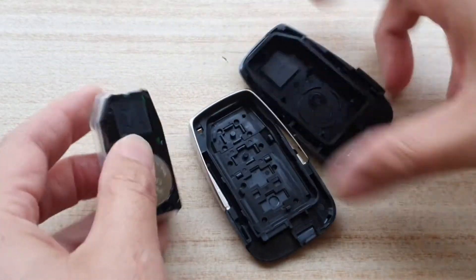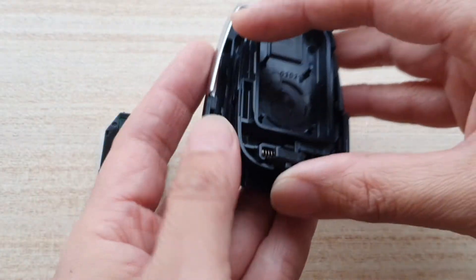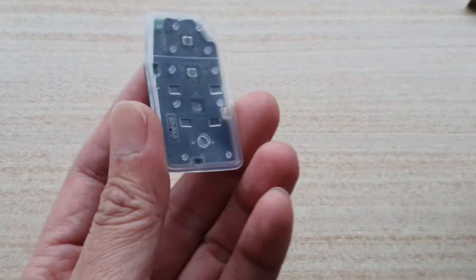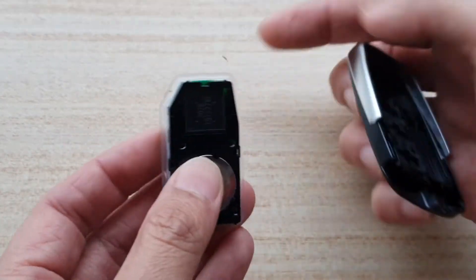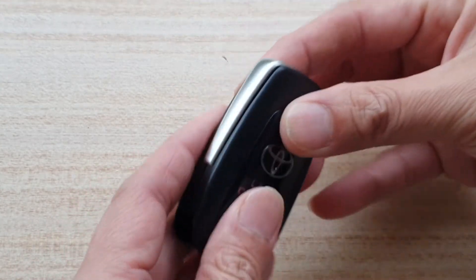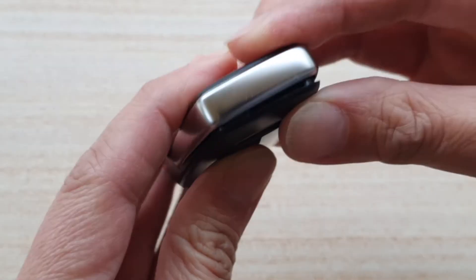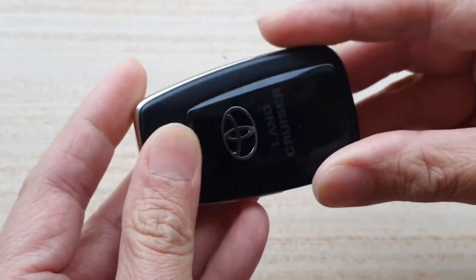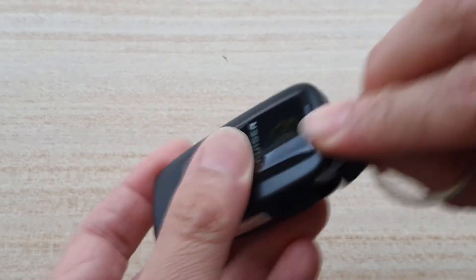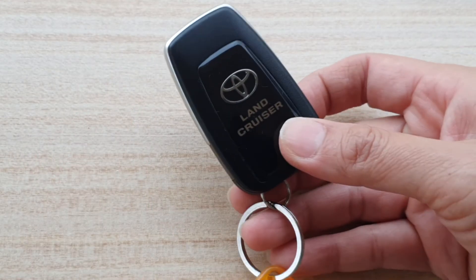When you purchase a replacement cover, bring this whole electronic part over to the new cover, put it on, and then simply close it again. That's how you open it and replace the key fob shell or cover on your remote or car key fob, and that's it.